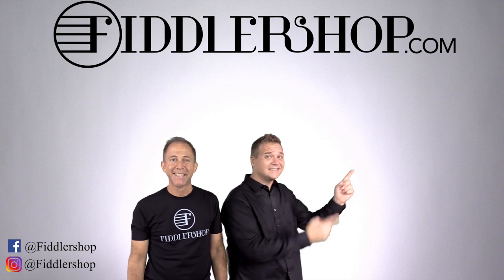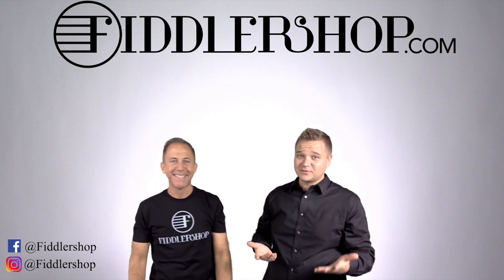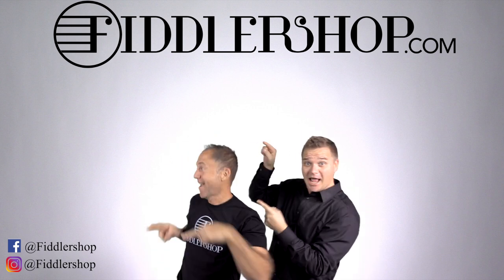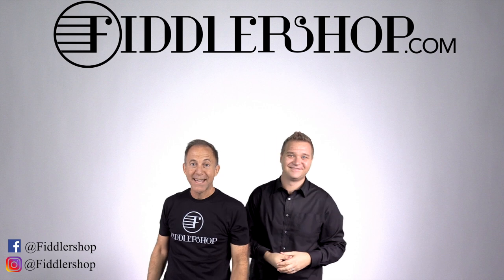If you want to buy this product, just click right up here. Right there — do it. We would also love it if you subscribed to our channel so we can keep in touch. It's right over there. And if you want to learn more about us, click right here.